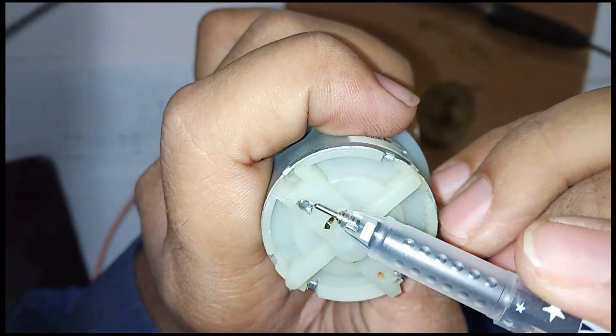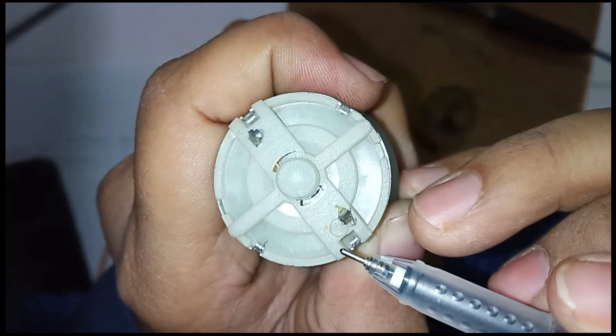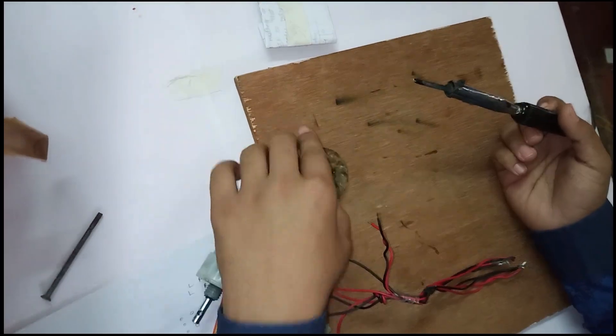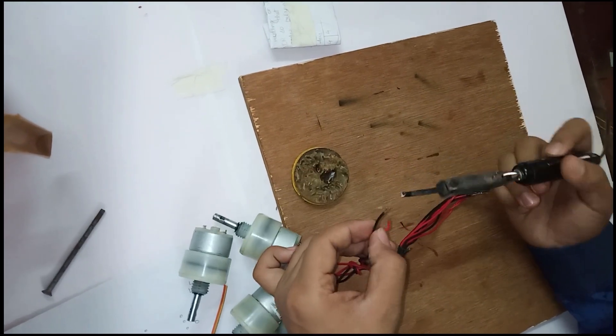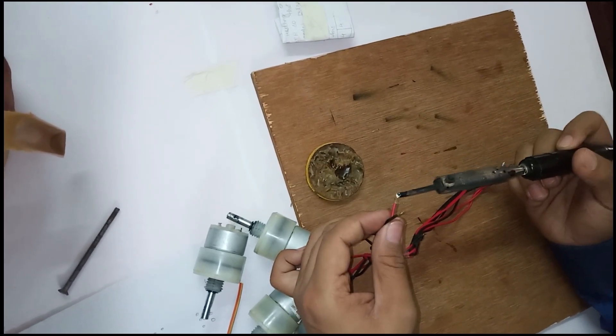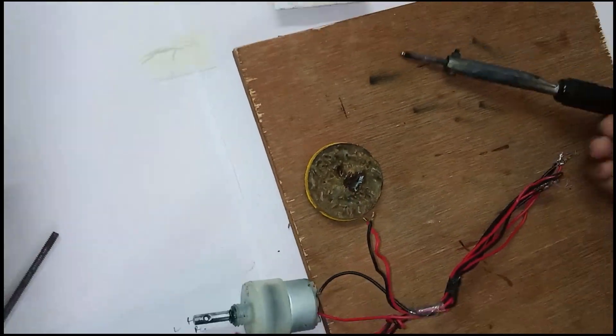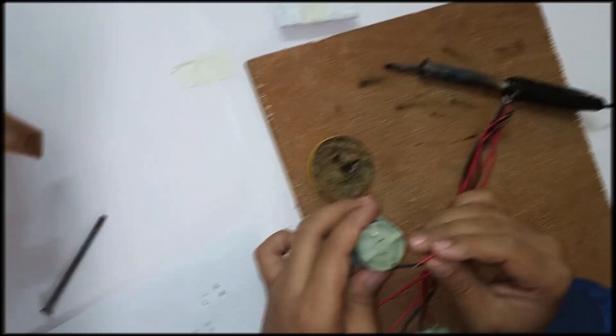Now, all we have to do is solder the red wire to the positive terminal and the black wire to the negative terminal in all 4 motors.